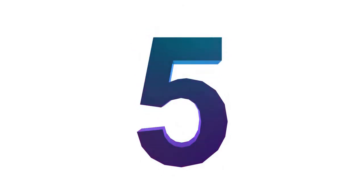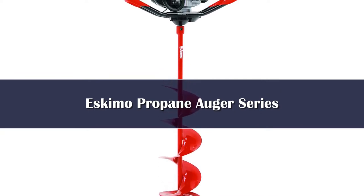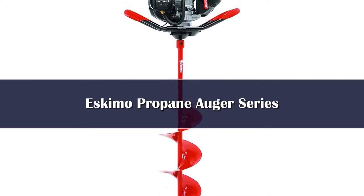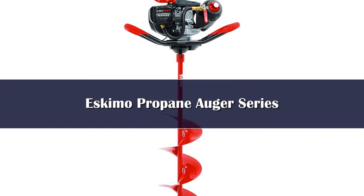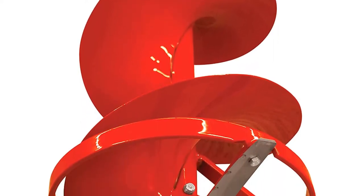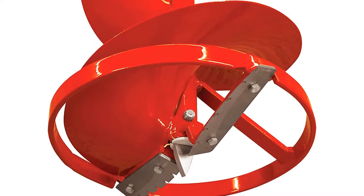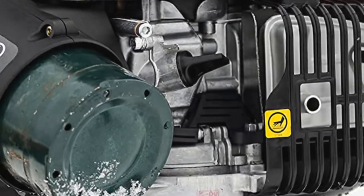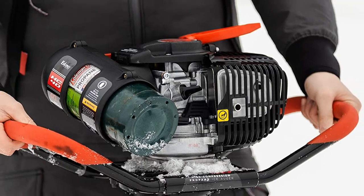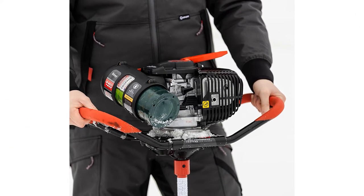Number 5: The Lemos 40cc propane auger was designed from the ground up for this fuel type. This is evident in its performance, and plenty of ice anglers are making the move to easy-to-use propane as a result. Fueled by 1-pound propane bottles, there's no mess and no hassle. Given how efficient this engine is, a single bottle is more than enough for a day on the ice, and you'll have no trouble drilling dozens and dozens of holes before switching tanks.